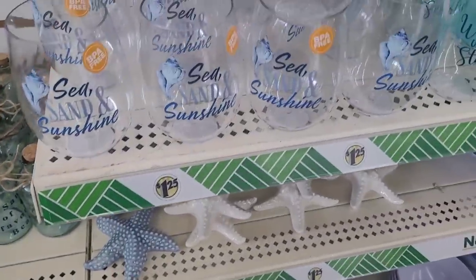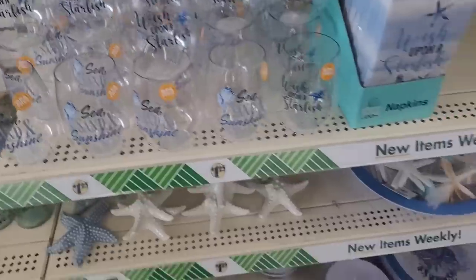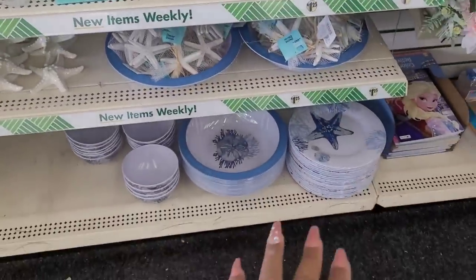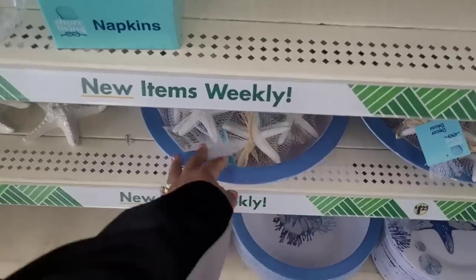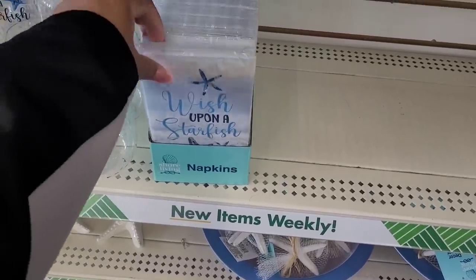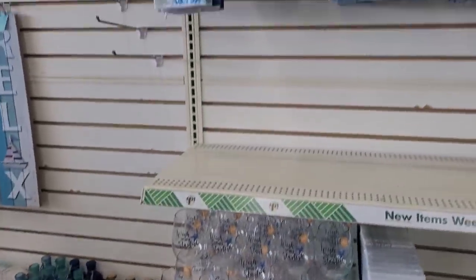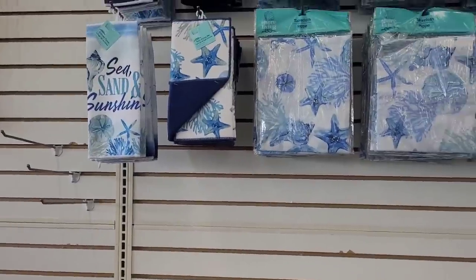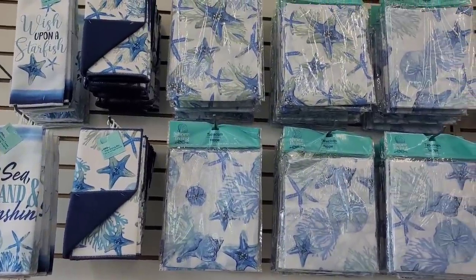Here's some starfish and the beautiful little tumblers. And then you know we've seen the plates and bowls — real nice. We also looked at the napkins they had out, and then they have the kitchen towels, tablecloths, and dry mats.